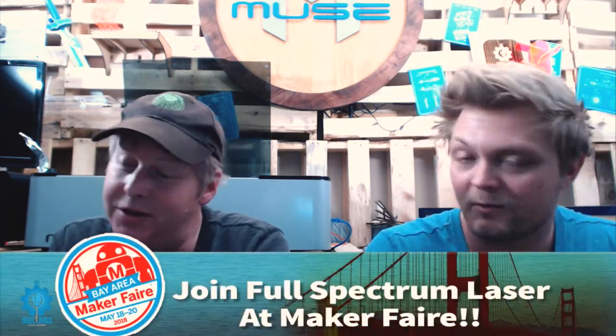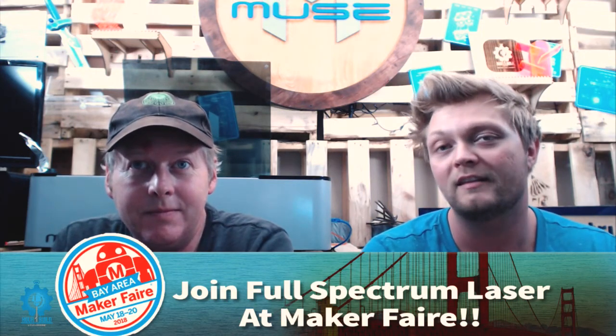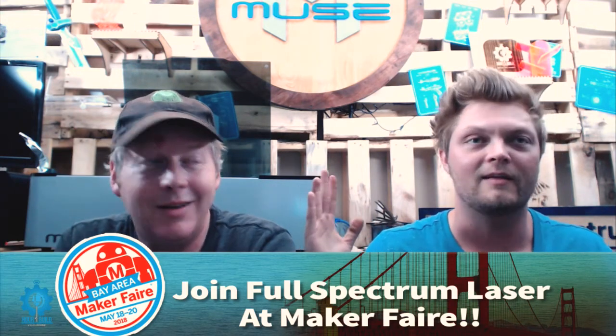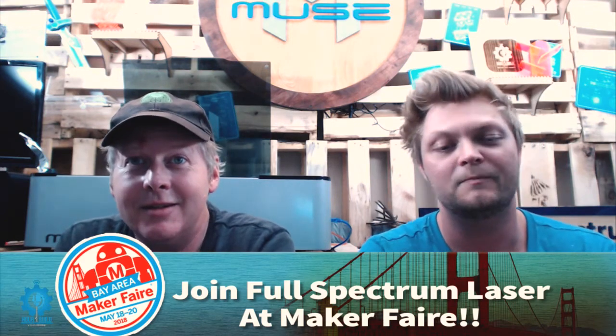In two weeks we will be at Maker Faire in San Francisco — it's the best Maker Faire I've been to. They have giant Tesla coils that make EDM music. If you're in the area or want to check us out, please come see us demonstrate. We're bringing machines, lots of samples, lots of giveaways, and some carnival-esque games — still very secret right now. We'll have sneak peeks coming up.